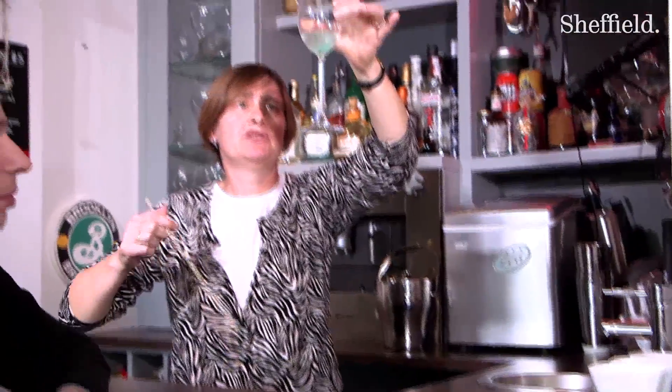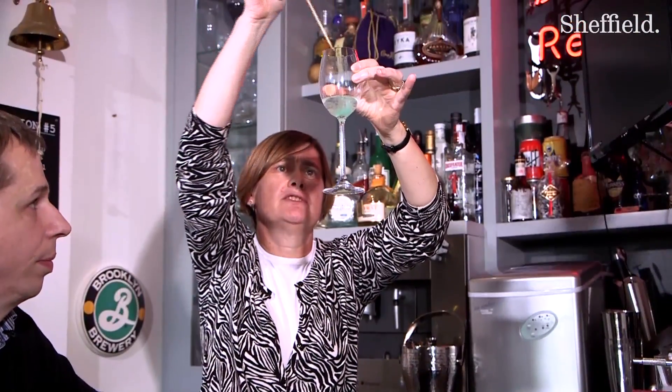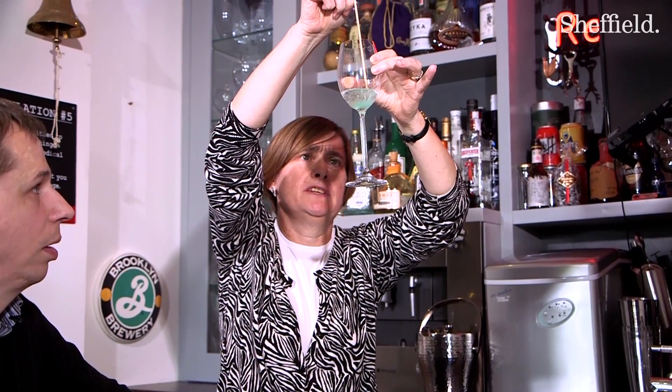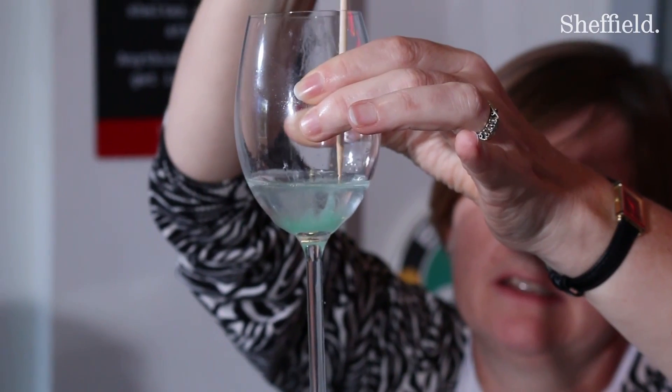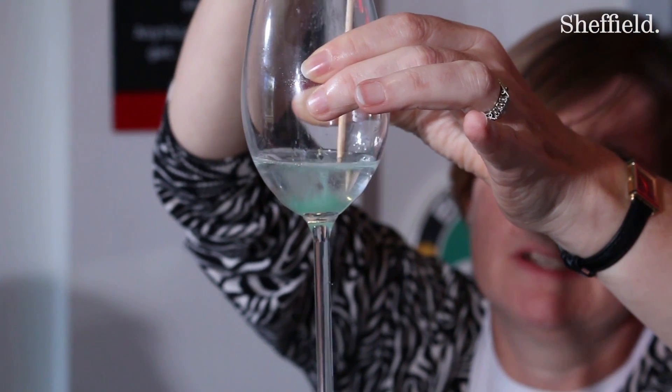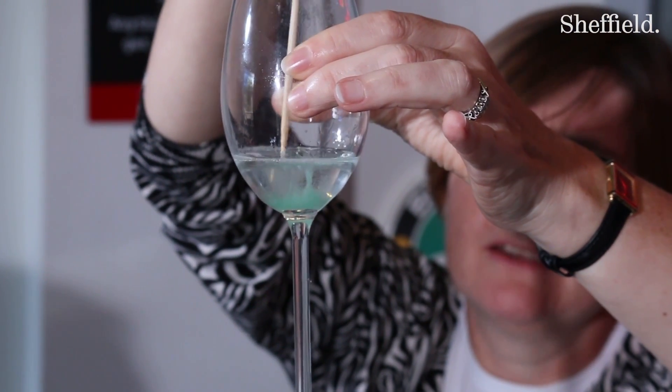There it is. The strands that you can see coming up through here are your DNA, and that's what makes you who you are — or me who I am.